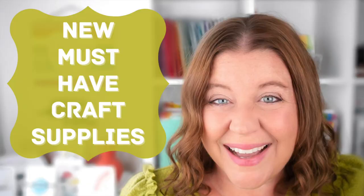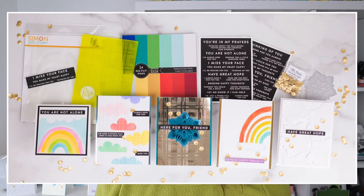Hello everyone, welcome back to my channel. I'm Rebecca Keppel. Today's video is another episode of new and must-have crafty supplies — you can see the entire playlist up here. In today's video, we're taking a look at six different new and must-have crafty supplies, and they're all under $15.